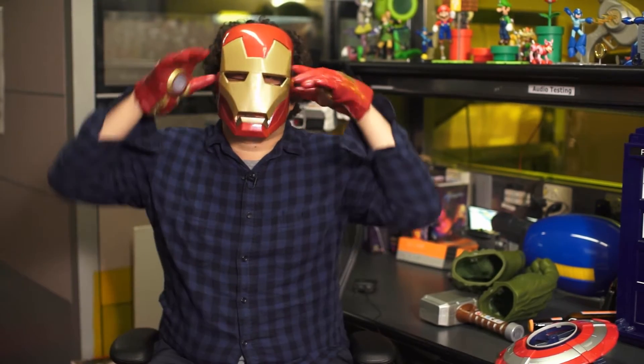Iron Man mask — and it just hit my nose. Another one, but this one has a flip-up visor. It's just a neat, cheap mask.